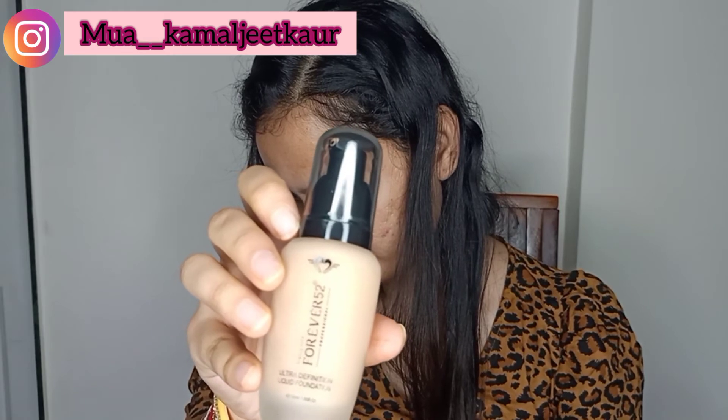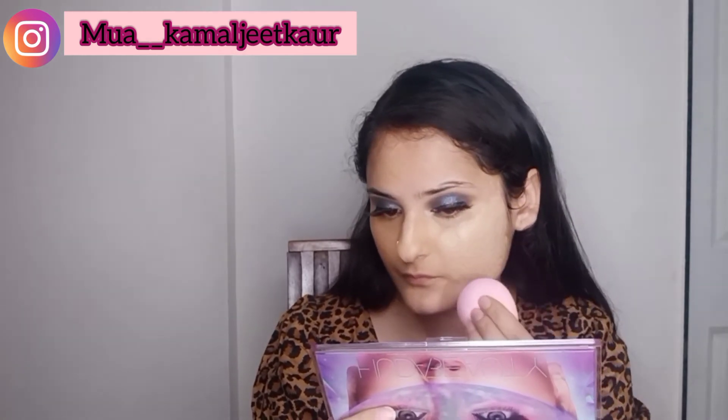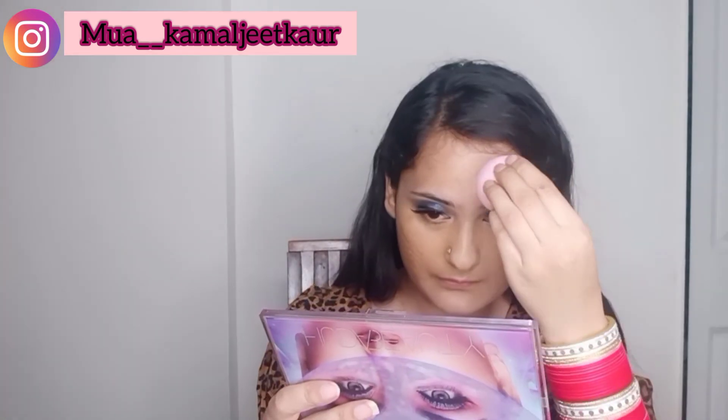Now taking foundation from the same brand in my skin tone. Always choose foundation in your skin tone, whether you have dusky, medium, or fair skin — this will prevent oxidation.